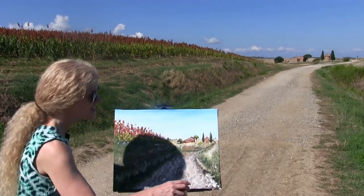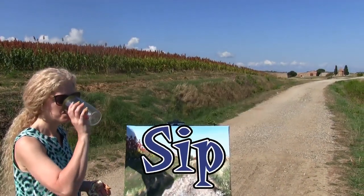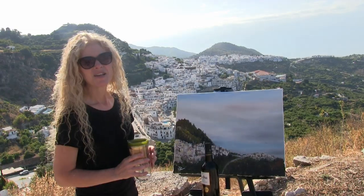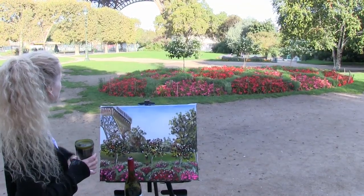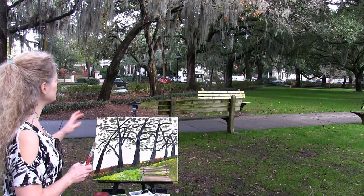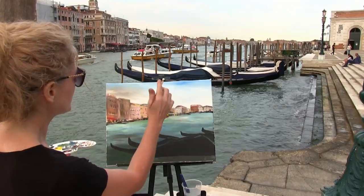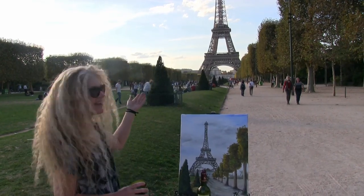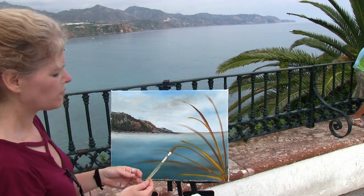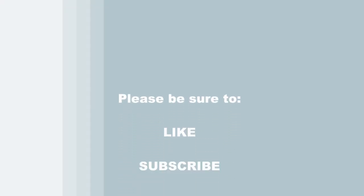I hope you enjoyed the process. I hope you love your painting, and I look forward to painting with you again. Thanks for watching — please join me as I paint and sip around the world. See you next week!